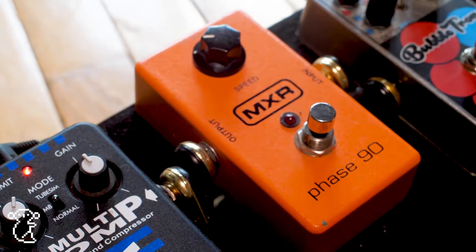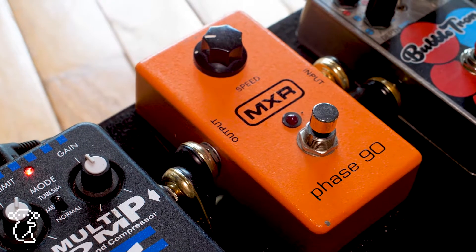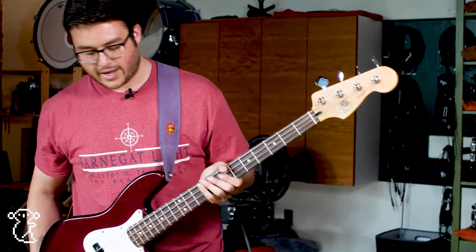Then I go into a Phase 90, which is just a standard phaser — tried and true. It's just the orange box. I love it. I use it on 'Ad9' a lot.